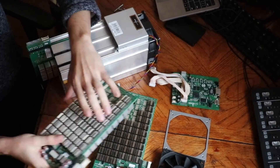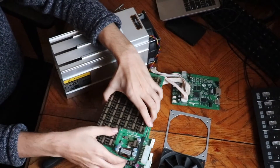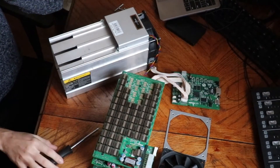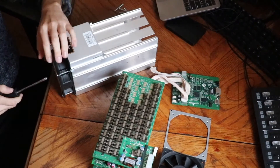When you're taking out your hash boards and inspecting them, you want to inspect the heat sinks to make sure that none of them have fallen off. If they had, they may catch on fire or just not work.